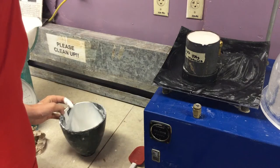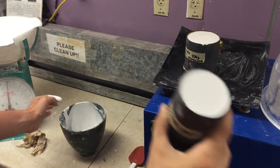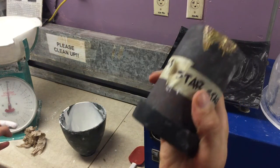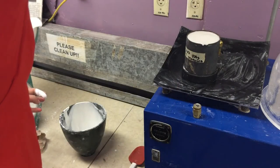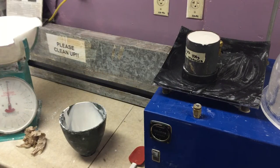We're going to go back and just show you that our initial flask is already dried — it's hardened. So those just wait on the shelf and are ready to cast.